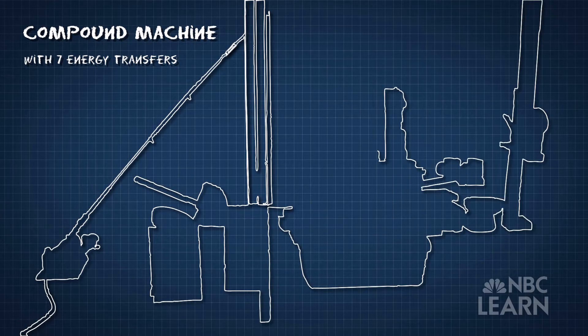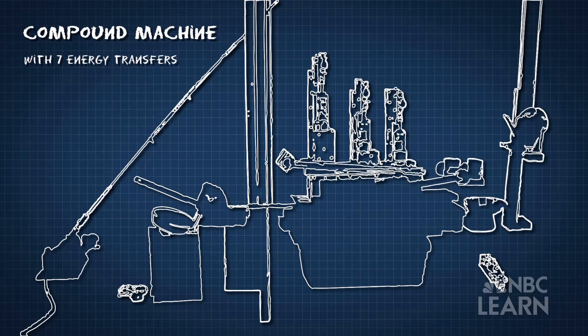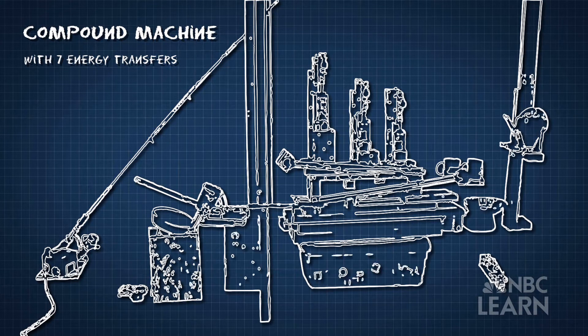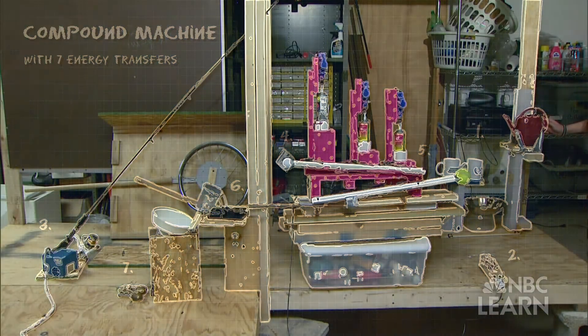Vallejo and Rollins' 2015 machine is not yet ready for competition, so they created a smaller compound machine using similar items just for our cameras. In this example, the machine rings a bell using seven different energy transfers.